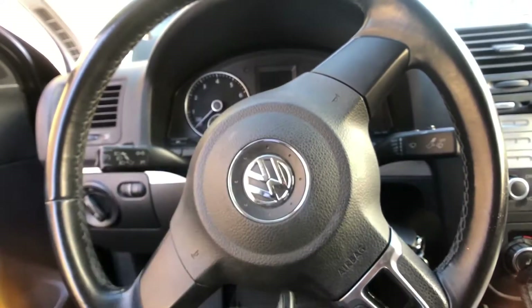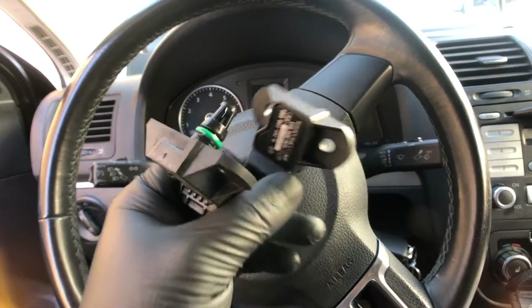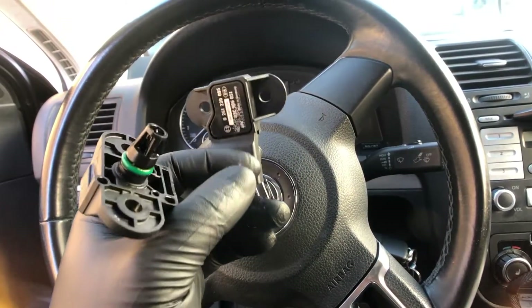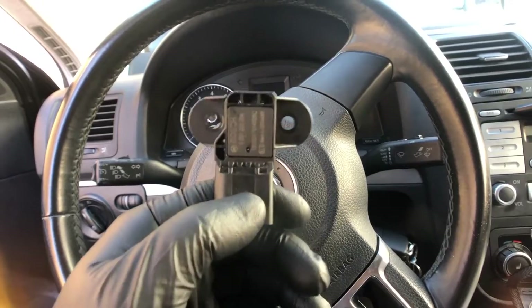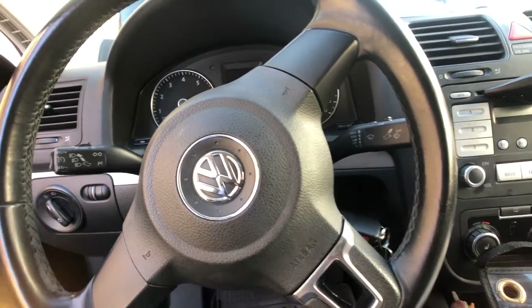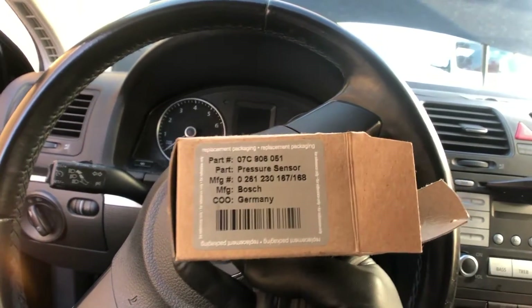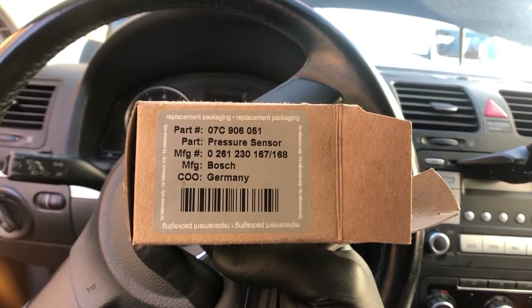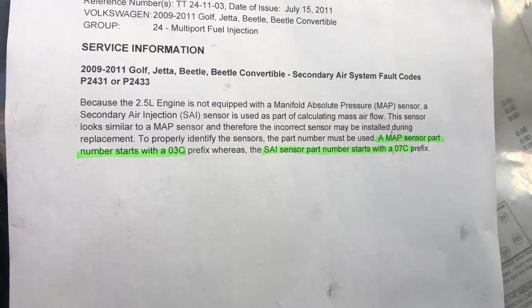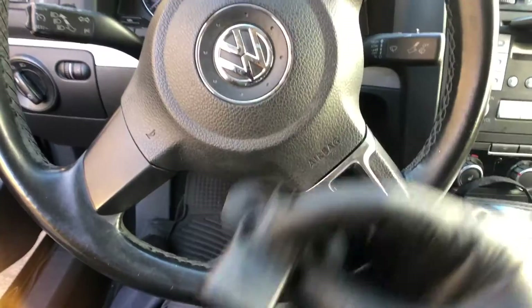This car had two MAP sensors installed when it was supposed to have one MAP sensor and one SAI sensor. We went ahead and got the correct sensor — here's the box for the SAI secondary air injection sensor, and you can see the part number starts with 07C, just like the TSB states.